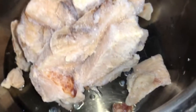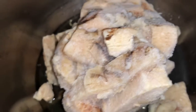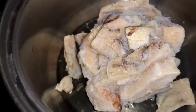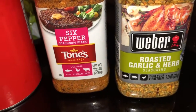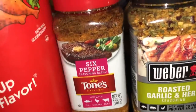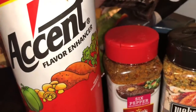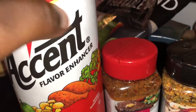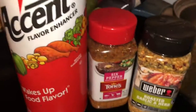I'm adding some avocado oil at the bottom. It comes in frozen, so I got a lid ready. Before I put the lid on and sauté this chicken, I want to add a little more flavor — I'm using my roasted garlic herb, my six peppers, and of course Accent to really make the seasonings come out.